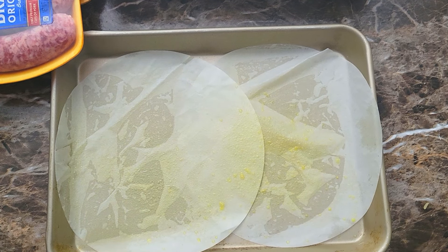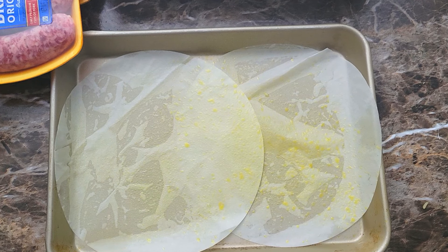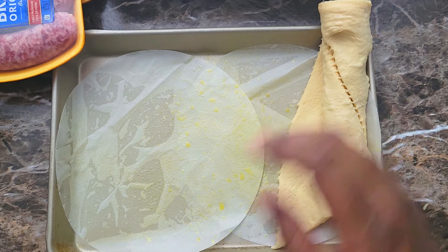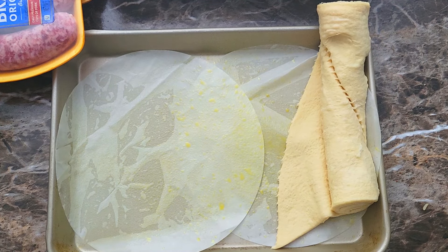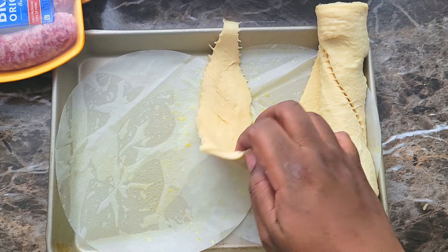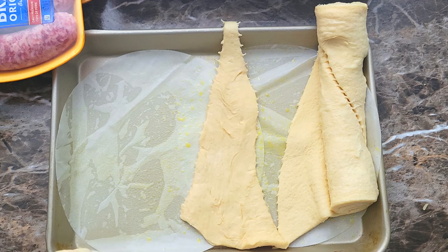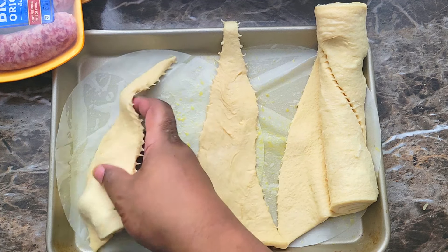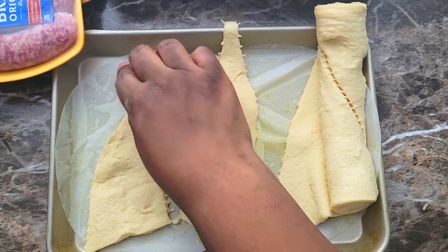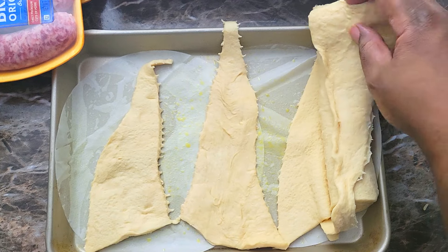Alright guys, we have our ribs and our chicken in the oven. Now I'm gonna put together our sausage rolls. I got me some nice Pillsbury croissants and I got my baking sheet sprayed and lined with a little parchment paper. I'm gonna get these croissants kind of laid out — there's eight inside each roll — so I'll go ahead and get those separated.